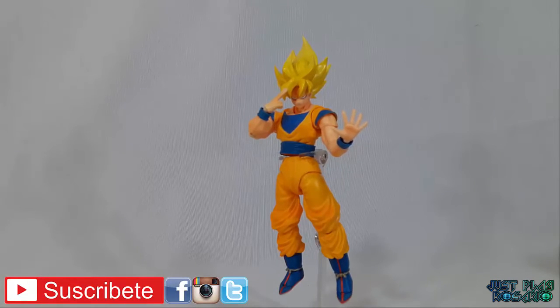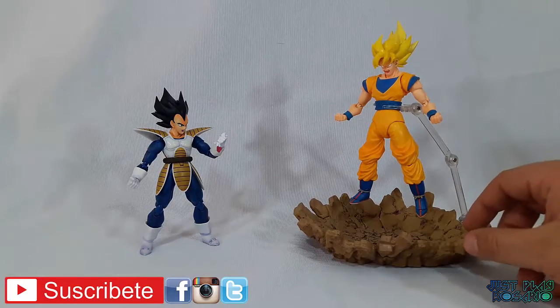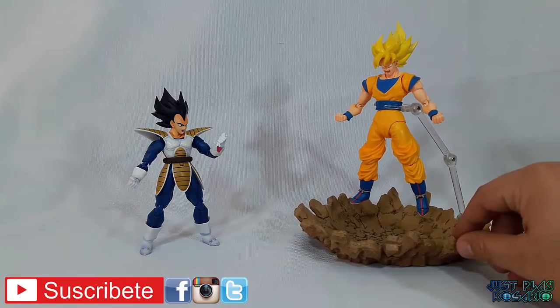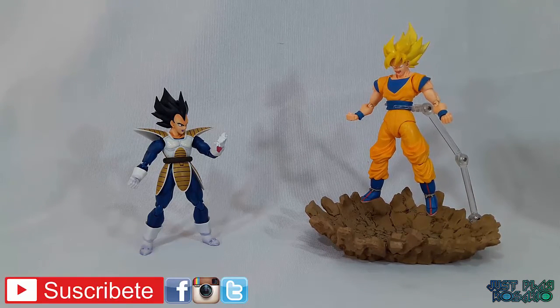Acá podemos ver otra pose en la que Goku está a punto de usar la teletransportación, expidiéndose con Gohan para llevar a Cell, que está a punto de explotar para destruir la tierra, para llevárselo al planeta Kaito. Si tenemos algún efecto de Tamagi o alguna copia china, podemos recrear batallas épicas que jamás han existido, por ejemplo: ¿qué pasaría si en vez de Goku usar el Kaioken se hubiese transformado directamente en Super Saiyan? Bueno gente, espero que les haya gustado todo y nos veremos en la próxima review. ¡Suerte!